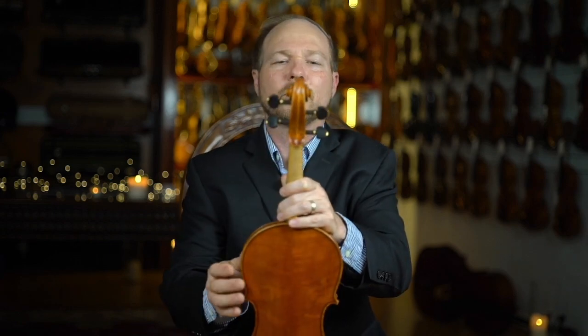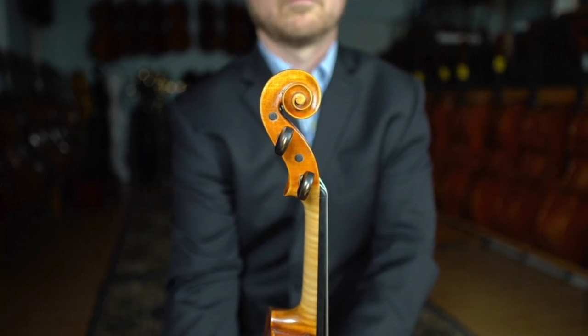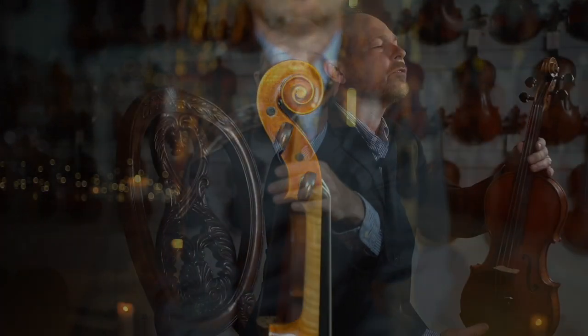The scroll is particularly very nice to me. I really like how deeply cut it is. The symmetry is really, really good — just a beautiful, beautiful example of this maker's work.